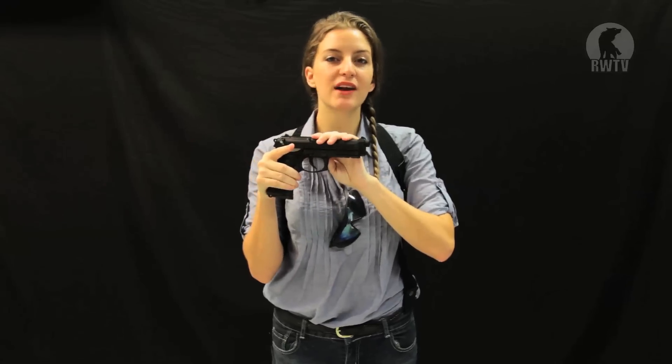Hey guys, welcome to another episode of Red Wolf TV. Today I'll be taking a look at a classic, the Tokyo Marui M9A1 GBB.